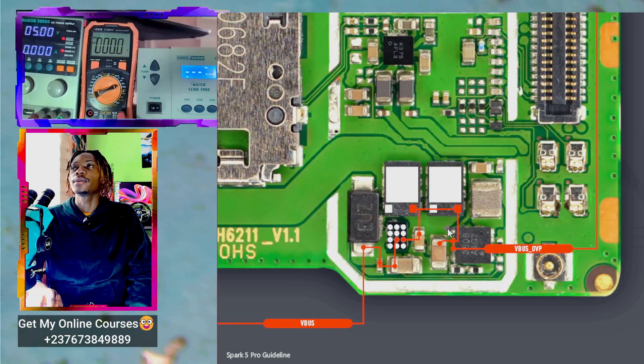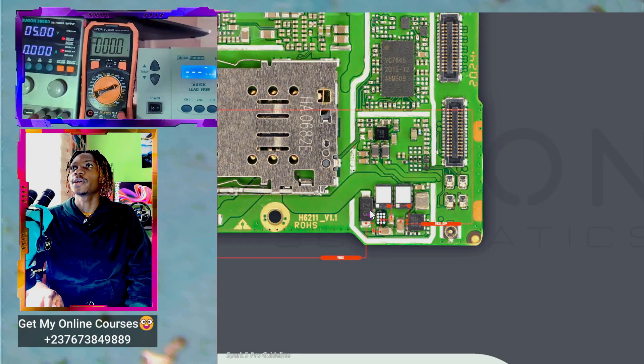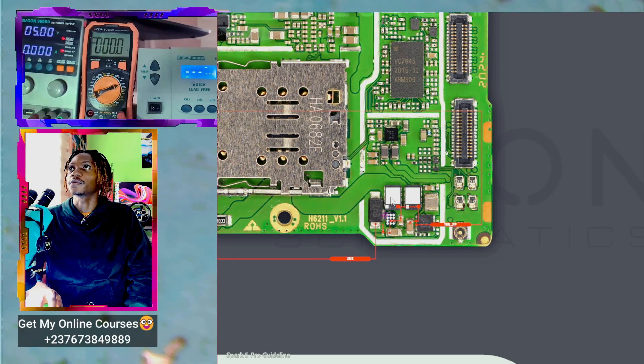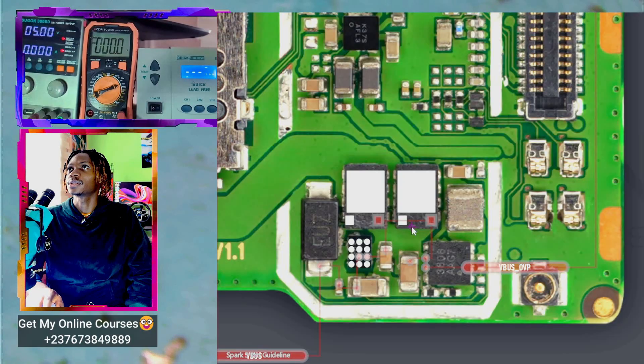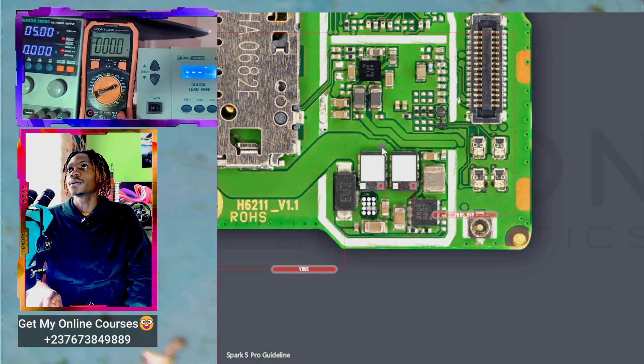Before we go ahead, we have to understand this circuit completely. Even though we are using the guideline here, it doesn't show the complete circuit. You can see we are getting a connection into these two ICs, and if you look carefully, the other side of these ICs is connected to the same track heading here.